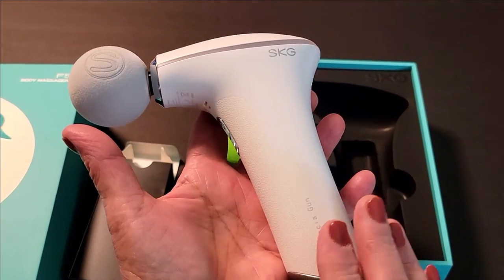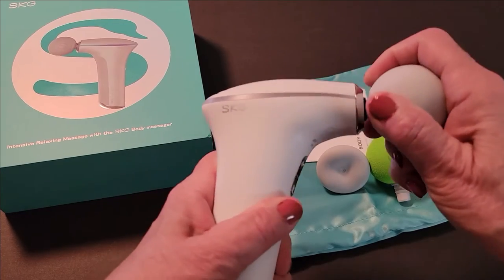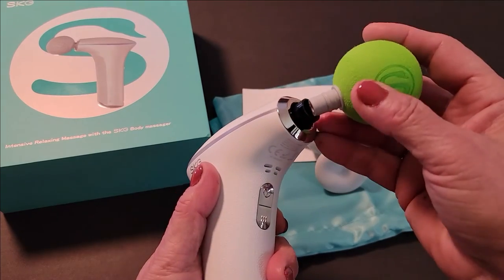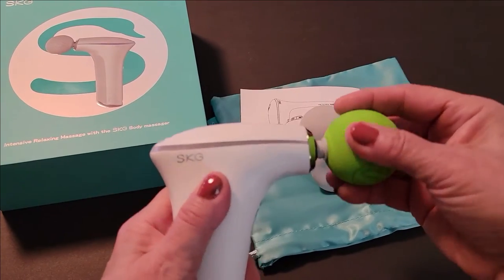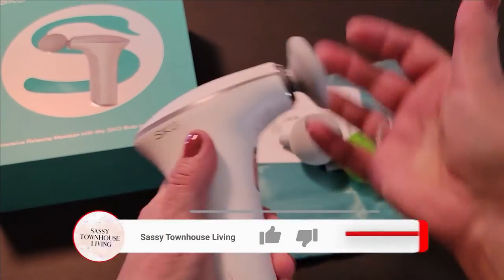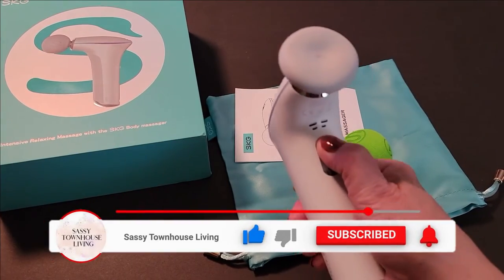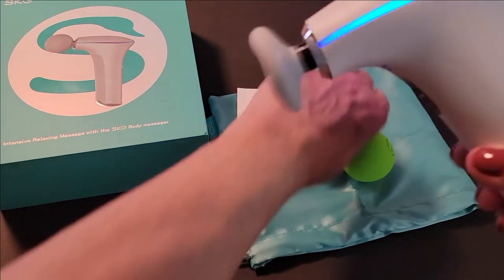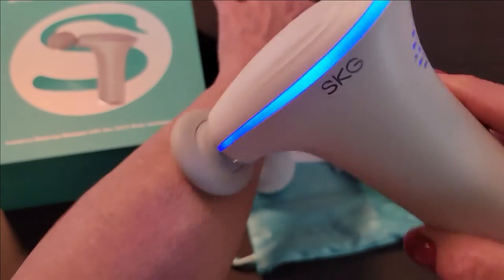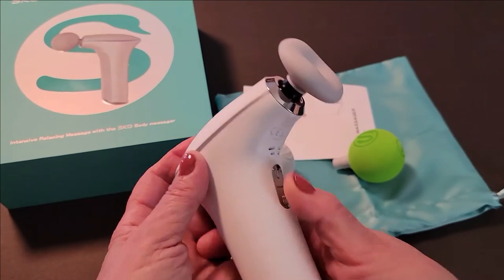When you want to change the head, all you do is pull it out — it pops out easily — and push the new one in and you're ready to go. The same applies for the hand-simulating head. It's very easy to switch them out, extremely intuitive. I have it on low right now, and it's very easy to swap the massaging heads.